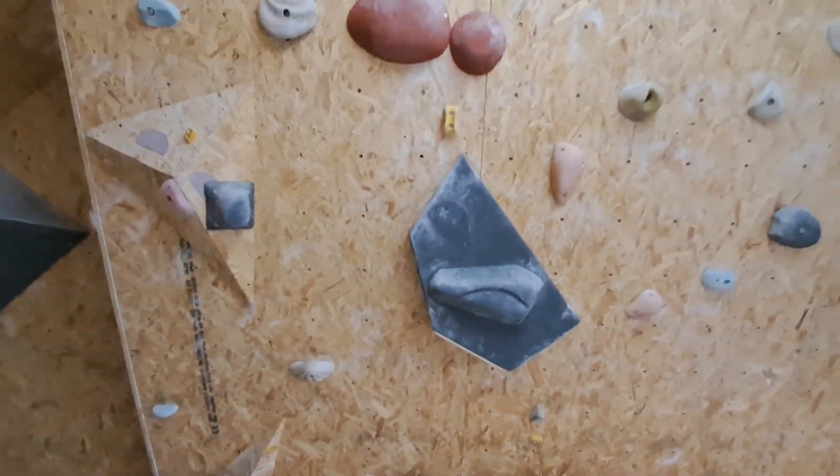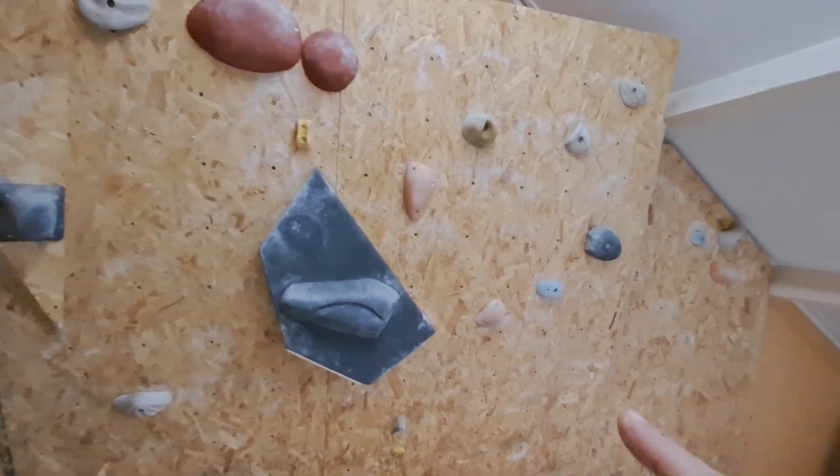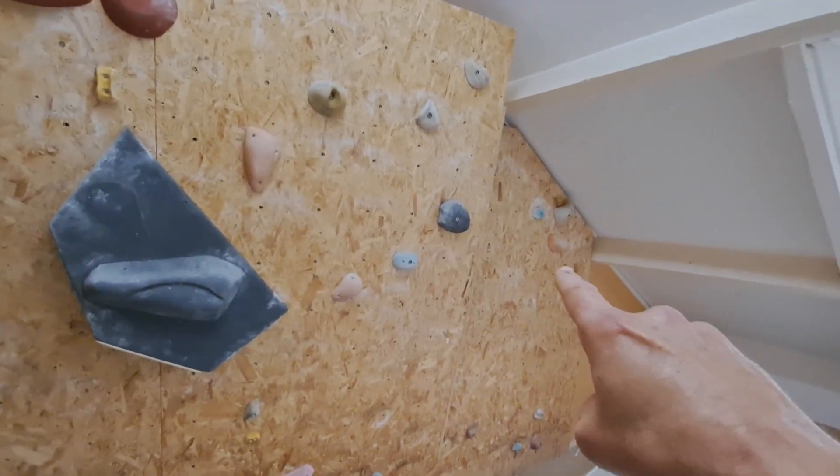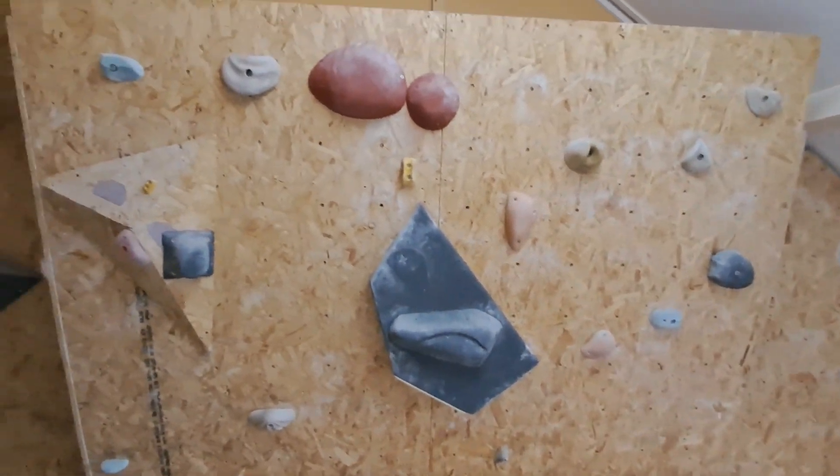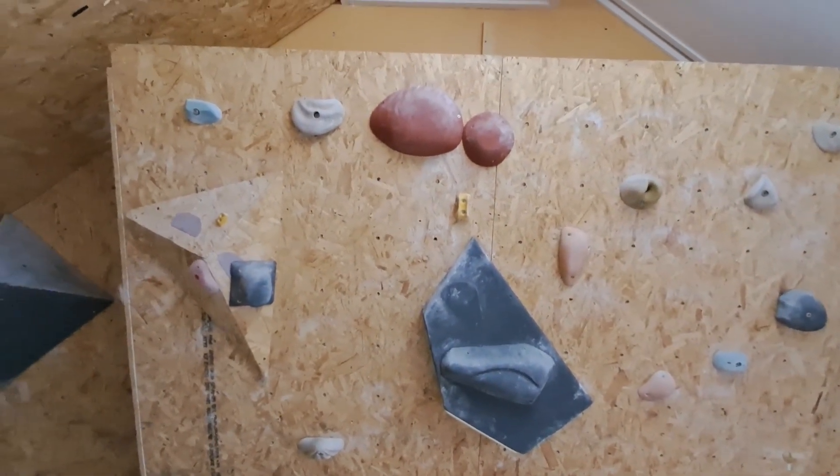And then the boulder goes to that point — I haven't figured that one out. But I'm pretty proud I got that one.